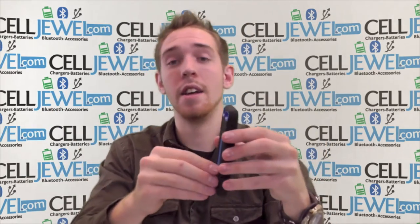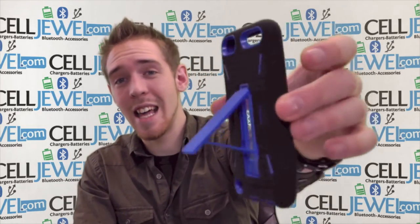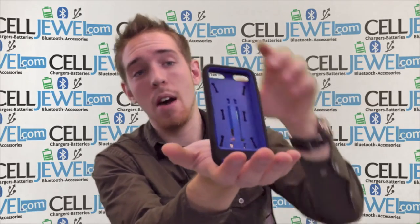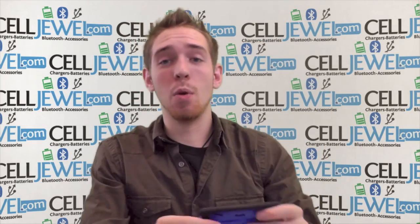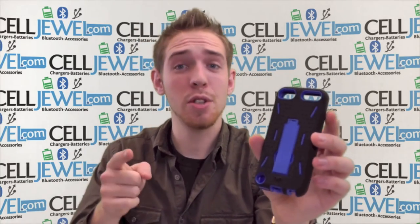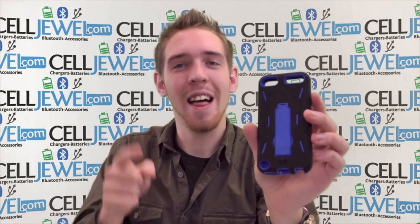The last and coolest feature is that you pull out right here and voila, you have a kickstand for your iPod. So you can set it straight up and down or on its side and watch your videos without actually having to hold your iPod, and you can also play games and things like that. So it's an amazing case — you should definitely get one of these. Get them on CellDwell.com. We have all your cell phone accessory needs. Thank you for watching.